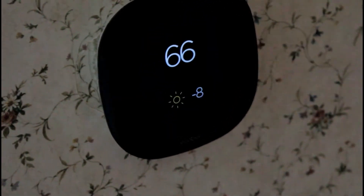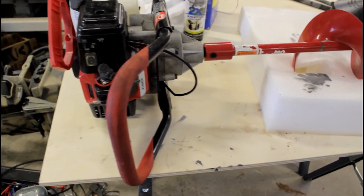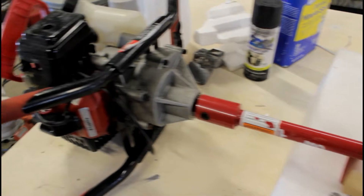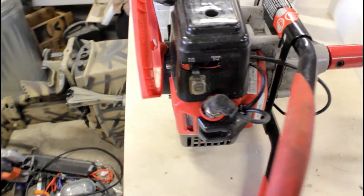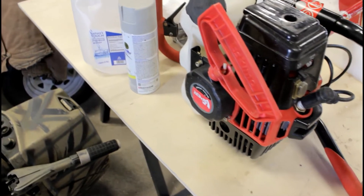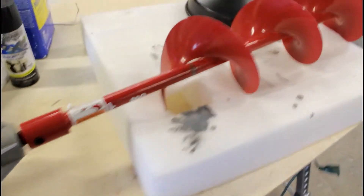So it looks like it's time to think about ice fishing. This is an Eskimo Stingray 8-inch 33cc ice auger. Not exactly the best in the world, not exactly the fastest in the world, but to me it's the best because it's the one I own.